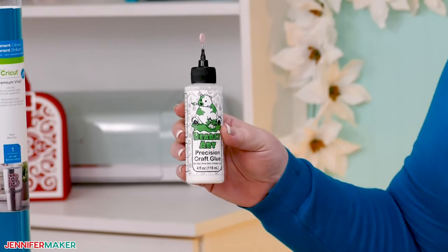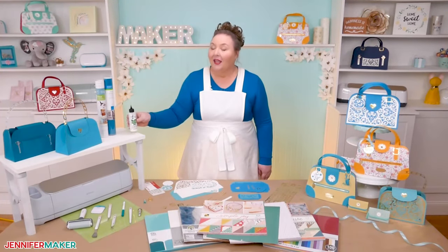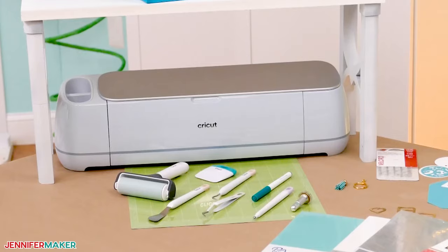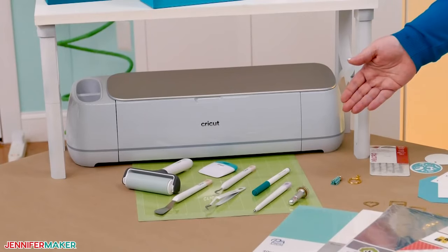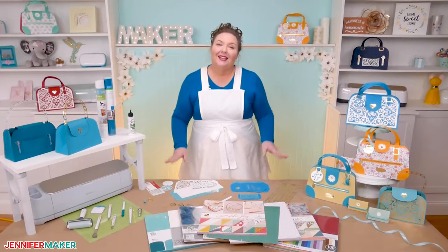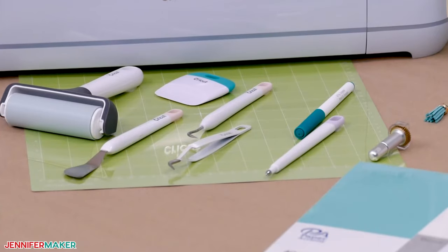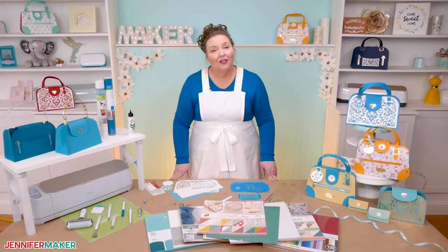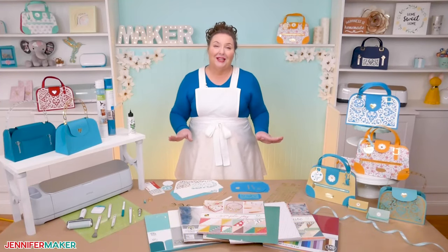I'm using my favorite glue, Barely Art Precision Glue. It is so easy to apply, and it holds everything together so well. I cut my handbags on the Cricut Maker 3, but you can use any of the Maker or Explore series machines, along with a blue light grip or green standard grip machine mat. One of these can even be cut on the Joy. Or you can simply cut them by hand using my printable PDF files. Every tool and material used to make these handbags is linked below the video and also over at jennifermaker.com/paper-handbags-and-purses.